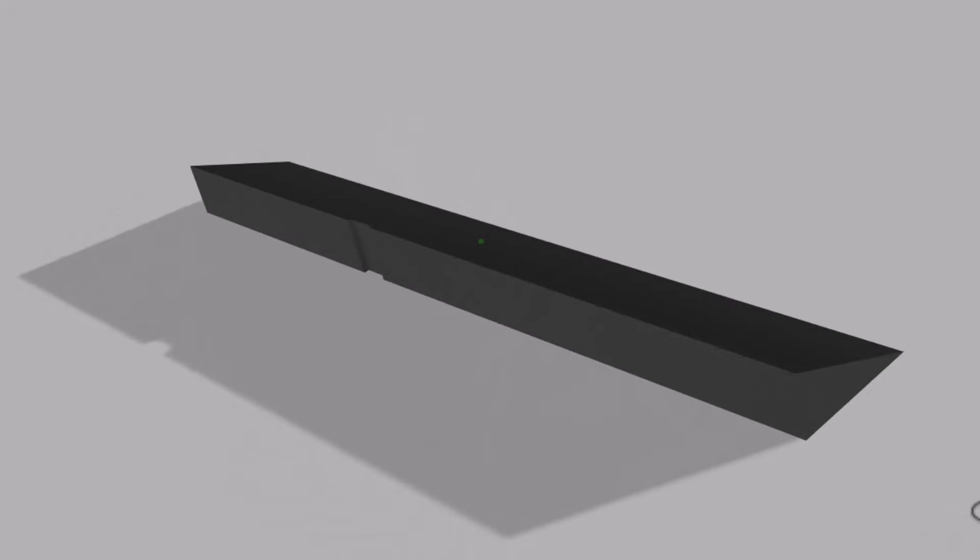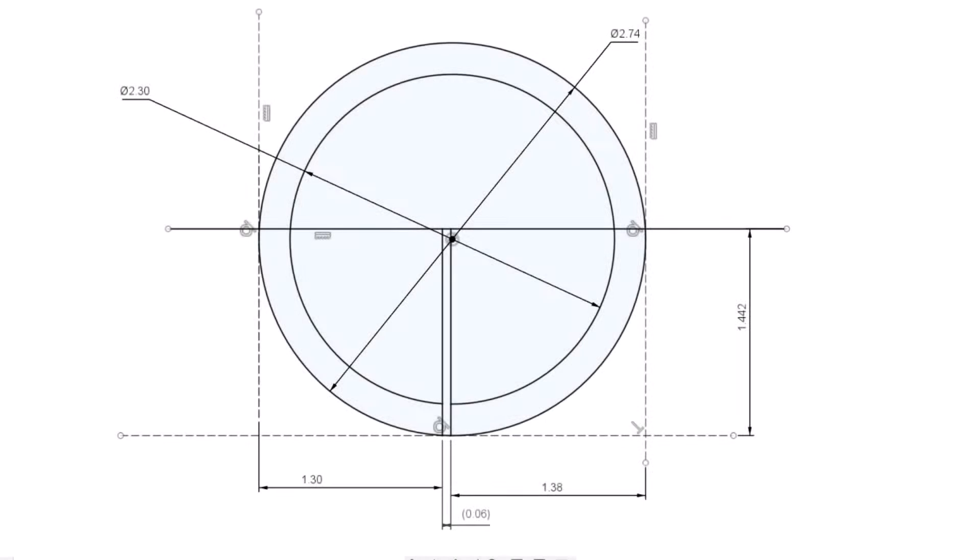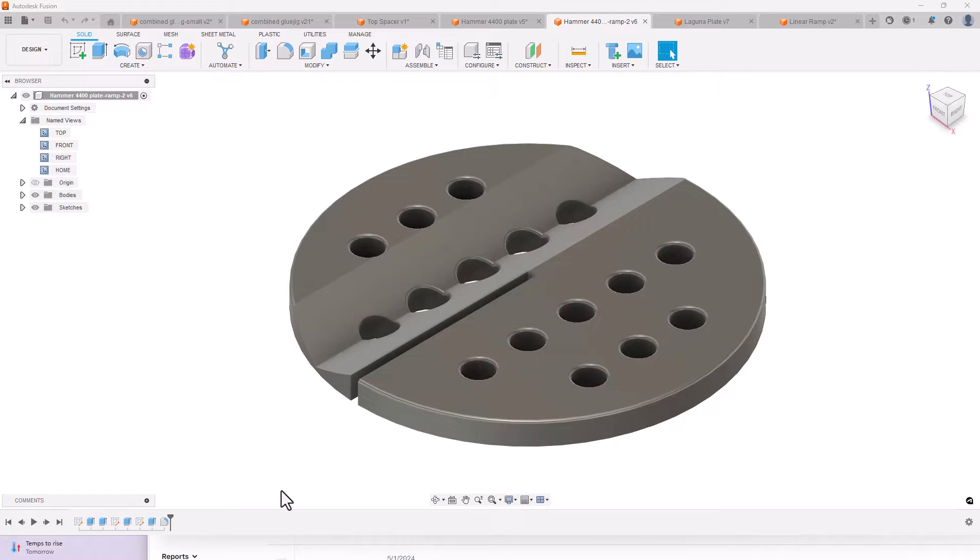This accessory can also be used to slice longer boards. I redesigned a new bandsaw table insert using the Fusion 360 software. The bandsaw table insert was designed to the same basic dimensions as the original insert and included vent holes for sawdust collection. I made three changes to the bandsaw table insert design.